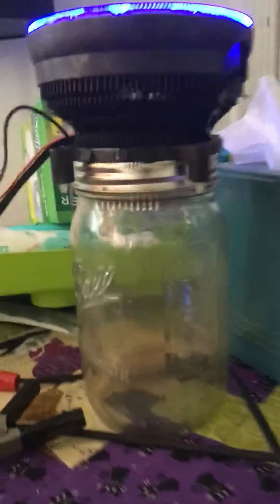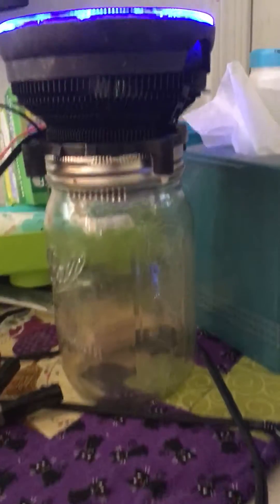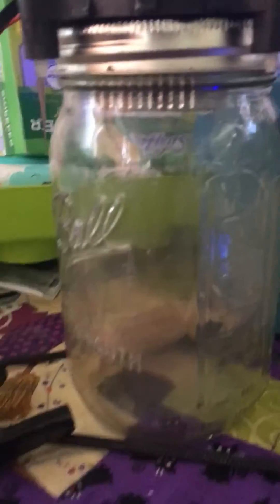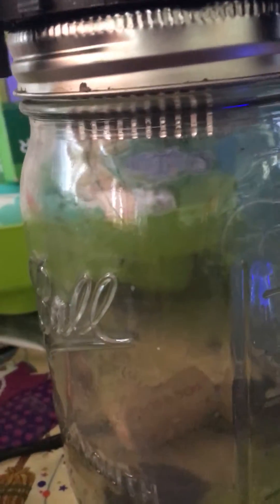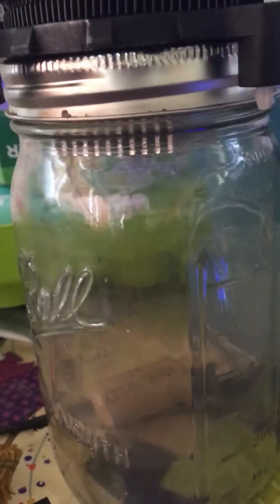I've been experimenting with making a Peltier module — it's 12 volt. A Peltier is a device where one side gets super hot and one side gets super cold. It can be used for cooling and also used in making a dehumidifier.